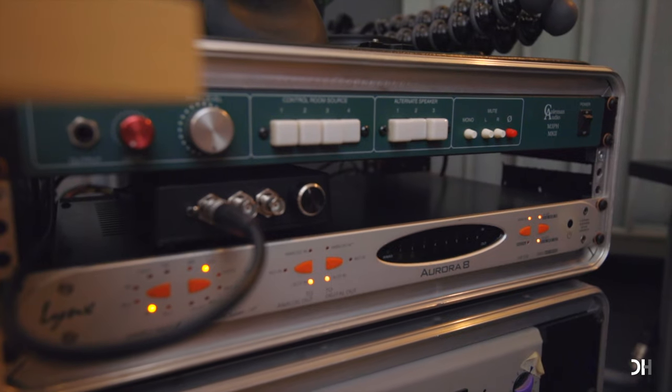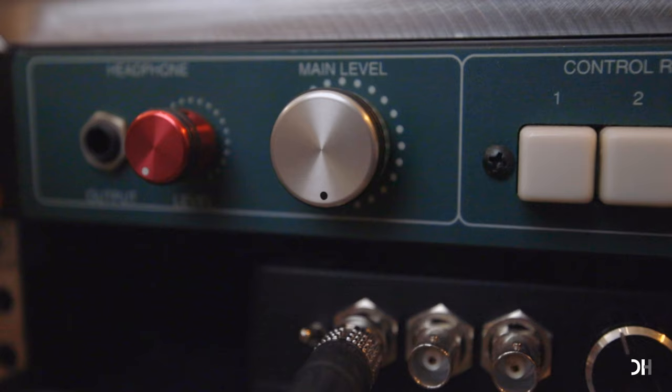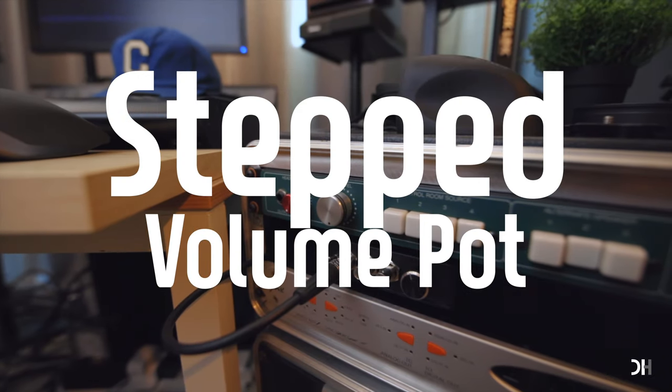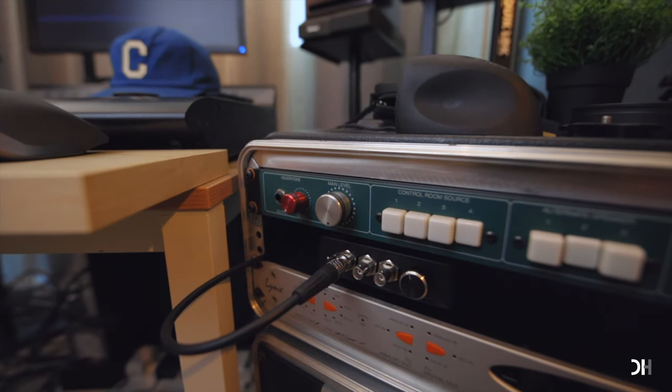I've used this Coleman Audio M3PH for almost 10 years. Mine works as a plus/minus 0.5 dB step level control, so that I don't have to guess where I need to set my volume knob depending on what I'm doing. I'm not trying to suggest a fancy monitor controller — any passive volume knob with step level control will do the work.